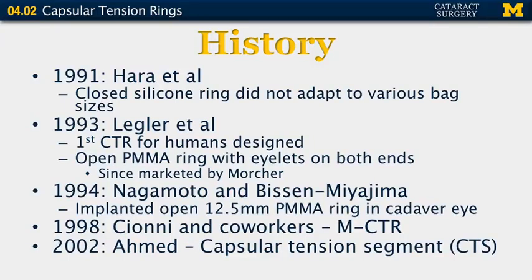In 1994, Nagamoto, Mbisen, and Mayajima implanted an open 12.5 mm PMMA ring into a cadaver eye. In 1998, Sione and his co-workers started using the modified capsular tension ring, which we will discuss later. In 2002, Dr. Ahmad used a capsular tension segment for the first time.